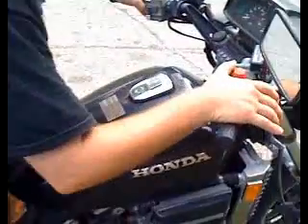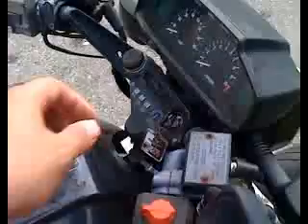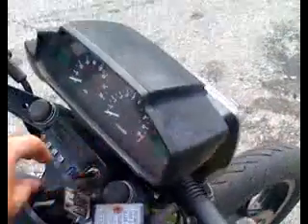This is Robert riding the Honda Sabre CrossRocket. Let's turn his key on. There you go.